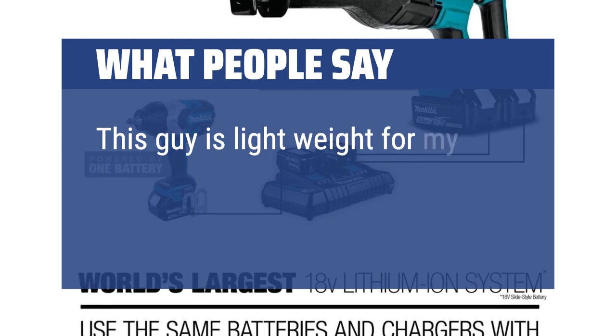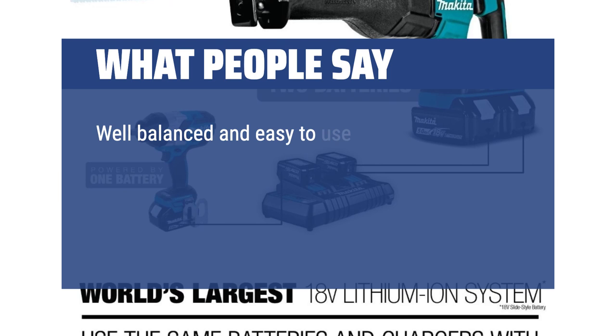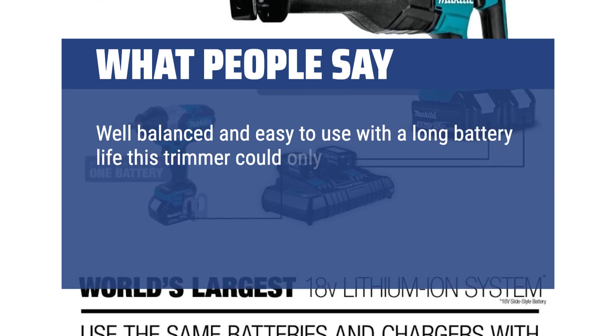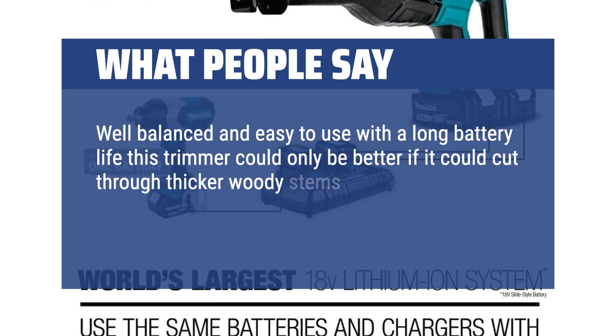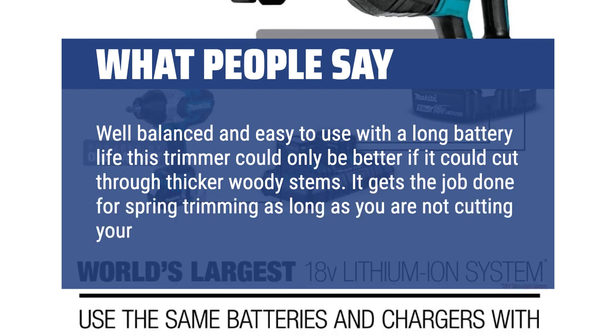This trimmer is lightweight for smaller hands and works like a charm. Well balanced and easy to use with a long battery life. It could only be better if it could cut through thicker woody stems. It gets the job done for spring trimming as long as you are not cutting your shrubs way back.